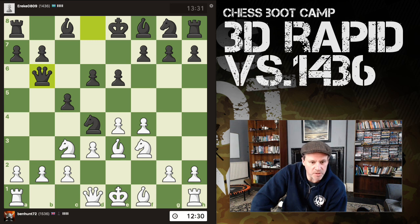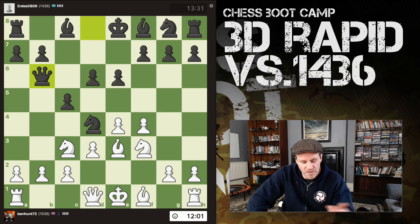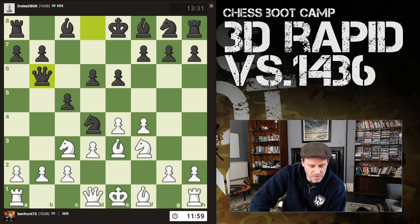Knight a4 hits the queen and defends b2 in one fell swoop, however it's sticking my knight on the rim. That's only something you want to do if it's necessary, forced, or advantageous. I don't see a massive issue with rook b1. If knight a4, where's the queen going to go? She's literally just pushing forward to b5, and then my knight has a problem, but then I can push b3 anyway.